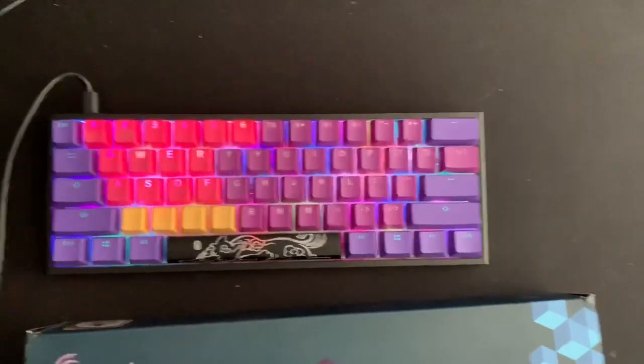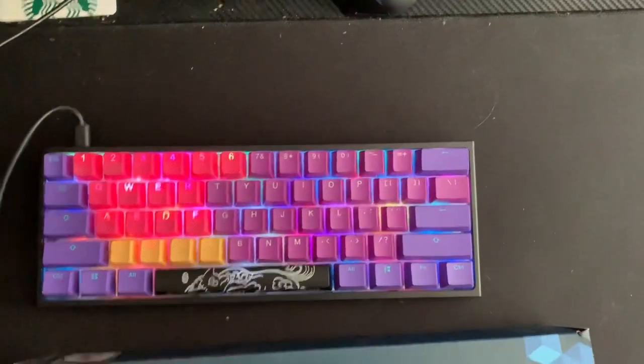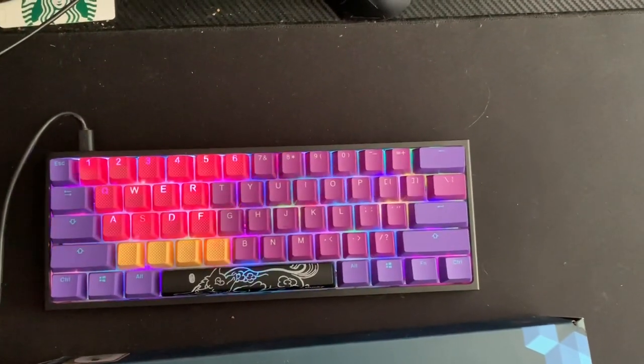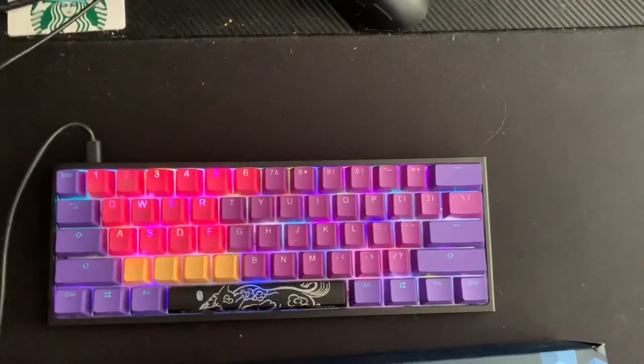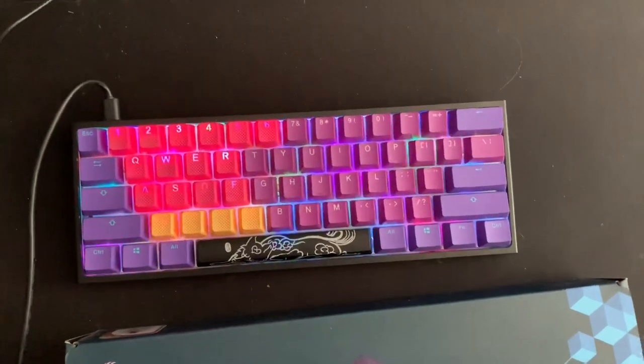Hey guys, this is iDrewBX here, back for another video, and today I'm going to be showing you how to custom build Tfue's 1.0 keyboard, which is his first customization. This is going to be kind of like a short video just showing you guys how to do this, because there's not a lot of videos out there, so let's get right into it.